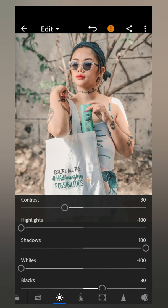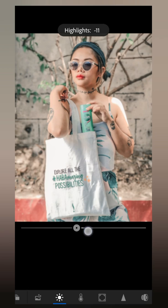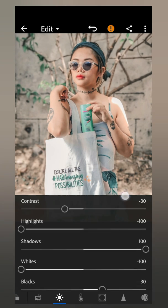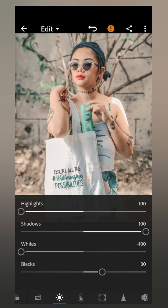Then I usually set the highlights to negative 100. That makes the photo look soft and kind of washed out, as I was saying earlier. If you adjust the highlight lower it looks darker and won't match the tone in my feed, but setting highlights to negative 100 is how I get that soft, washed-up look. Then I usually set the shadows to positive 100.